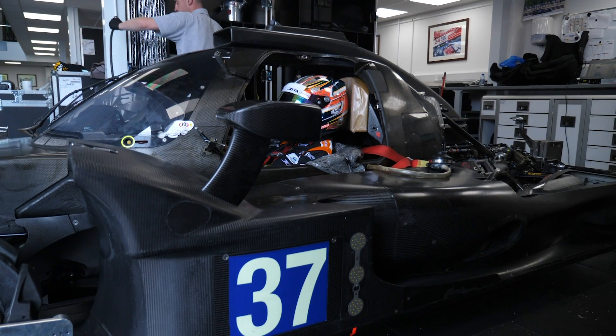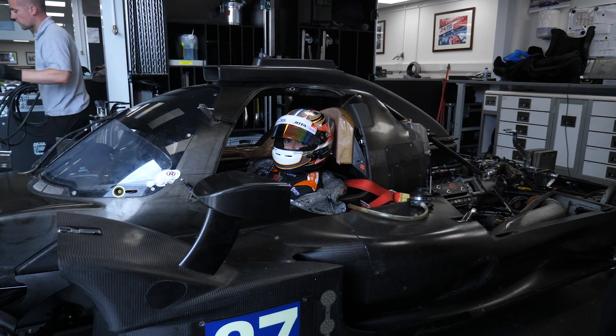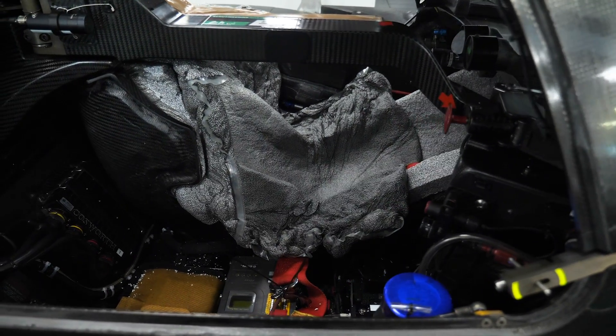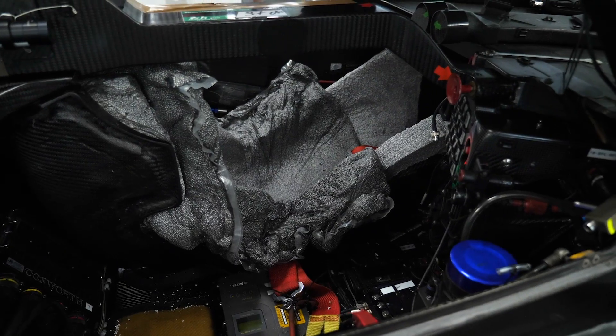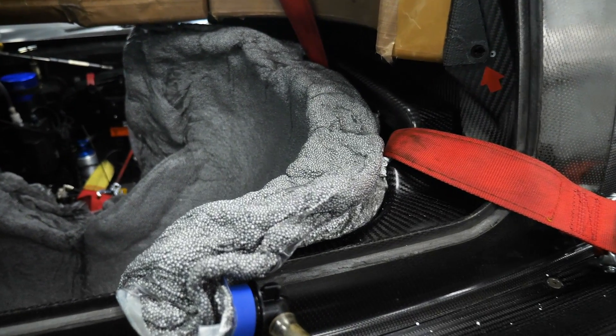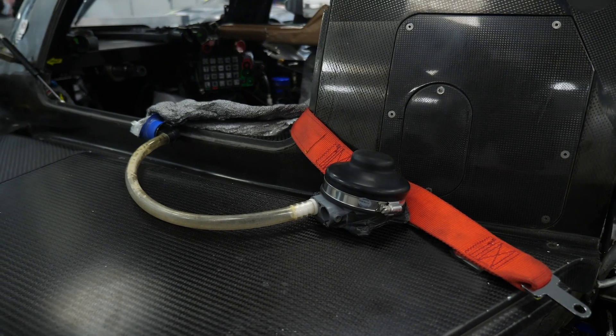The technique used here is to mould a specific seat liner to suit each of the drivers in the car. This starts with some polystyrene balls and a two-pot epoxy mix placed inside a plastic bag. The plastic bag is then placed inside the car and the driver is seated in position. By moving the polystyrene balls into the correct location, the correct amount of support can be achieved to make sure the driver is perfectly fitted and properly supported.